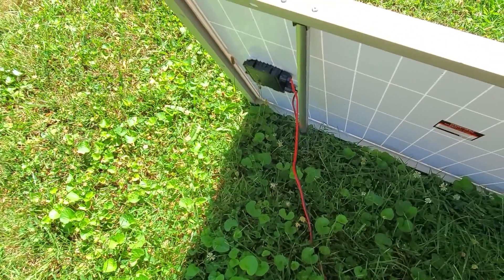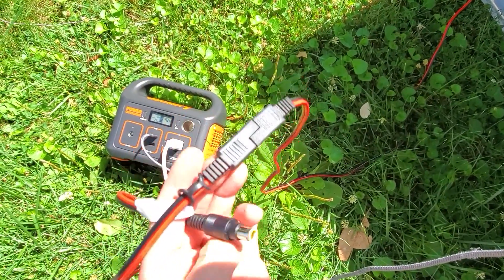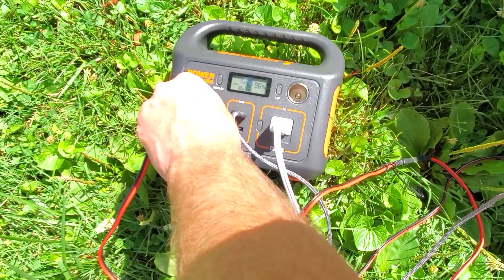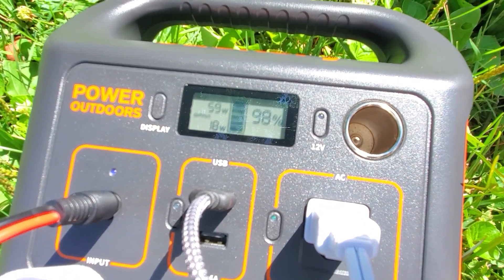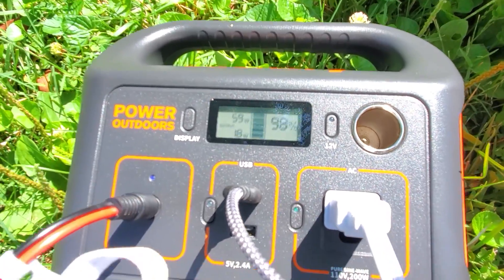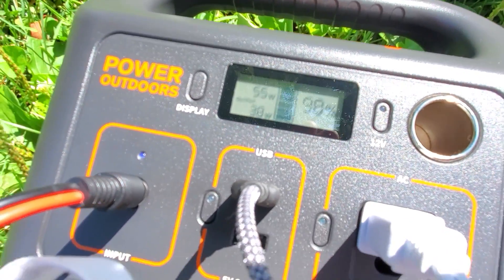The solar panel is being connected to the quick connect, which is then going to this 8 millimeter barrel connector. And there you go — 61 watts on the input. So it's a 100 watt panel, but the input of the...